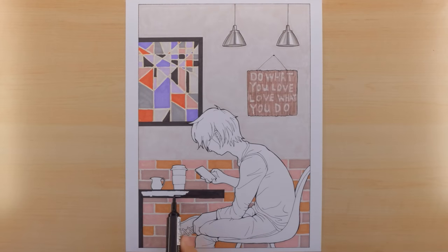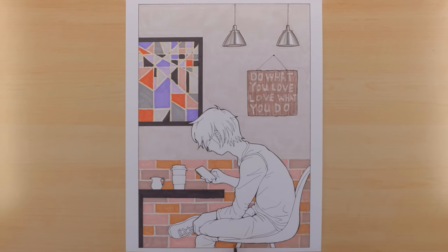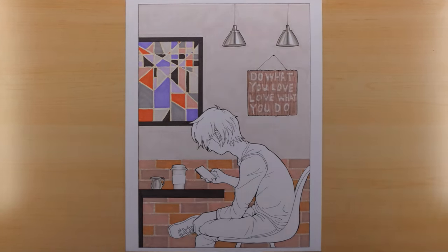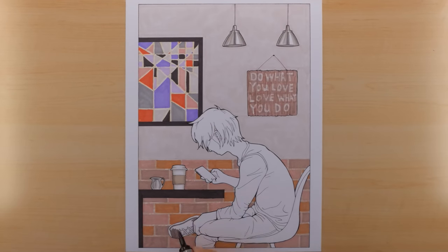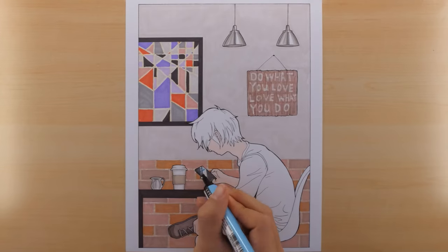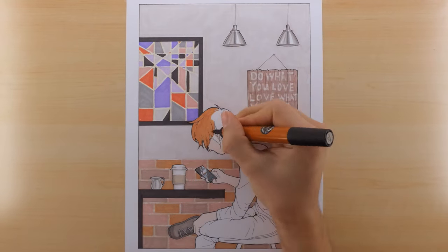I added a creamer cup — I don't really know why, I just wanted something else on the table. The coffee cup is something that I feel like every coffee cup in the world looks like, though I'm probably mistaken. Then I colored his phone and tried to make it look like he was on Facebook. I did his hair a reddish color, although it changes at the end because I made a mistake — but I think I was able to correct it a little bit.